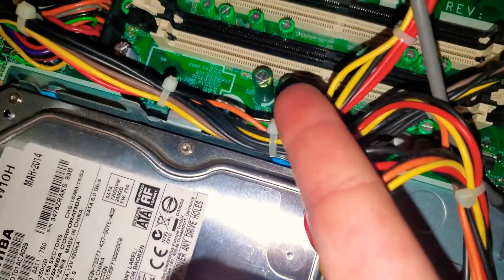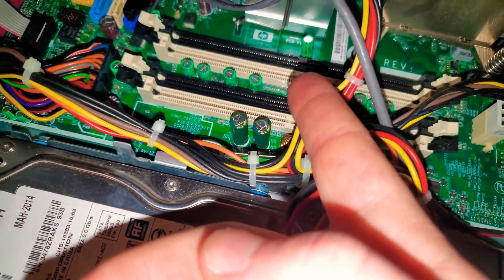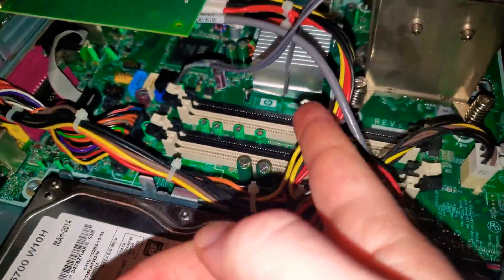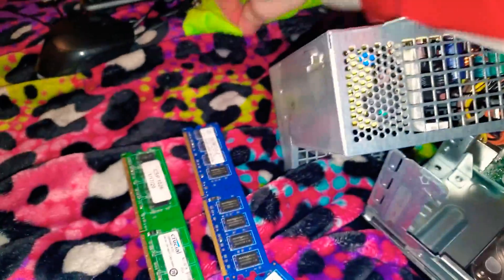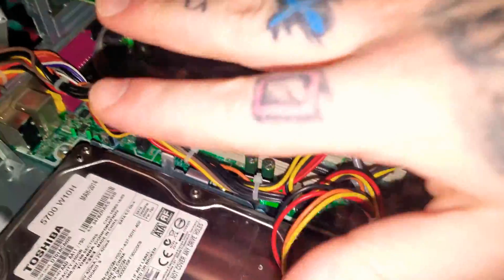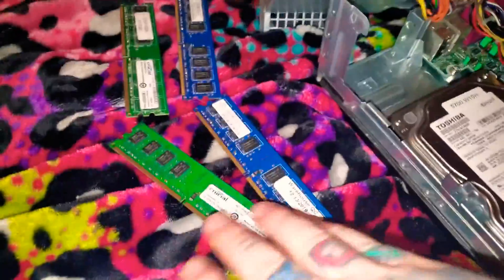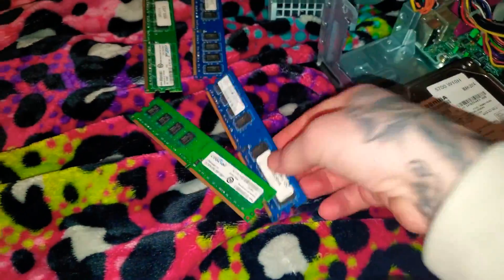Wipe these down, maybe with a toothbrush or a rag like this, and just wipe the connections down in here. Hopefully that solves the problem. If not, then the RAMs are just not working and they need to be replaced.